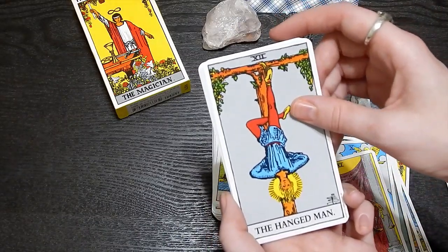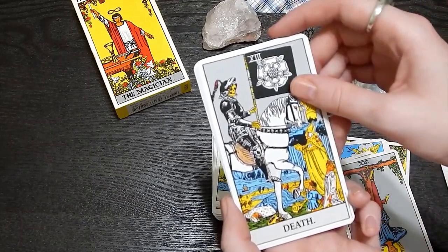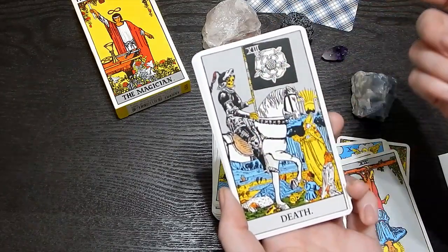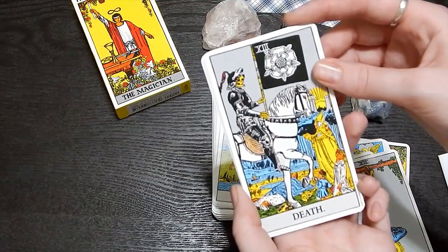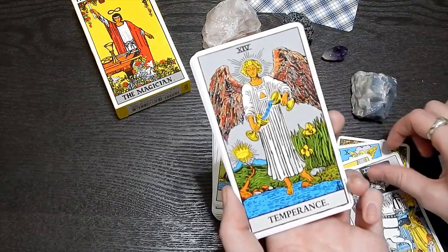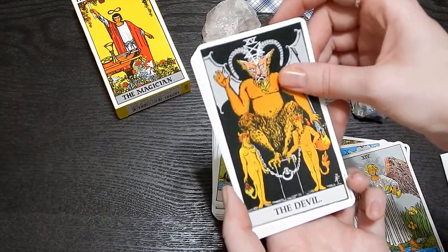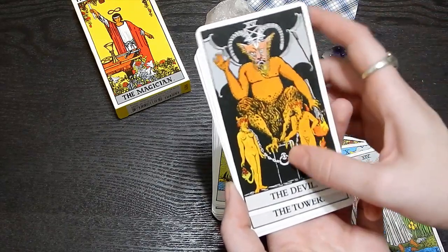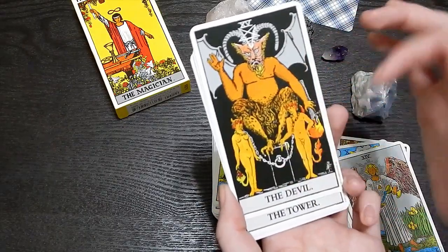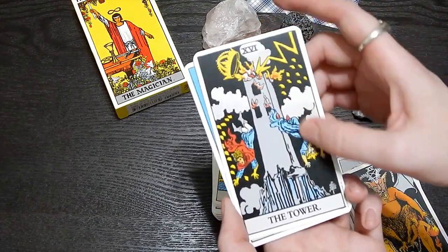The Hanged Man. Oh, I like Death — it's almost like a horseman, like the horseman of death. That looks like a person he walked over. Temperance. The Devil — chaining people. These people look very similar in design to the Lovers card, which I kind of like. The Tower — like jumping out of it.